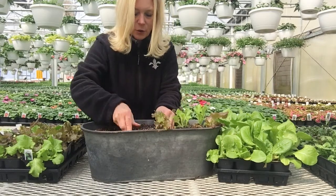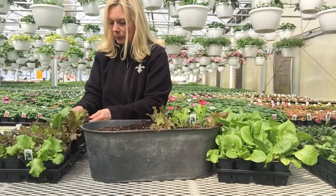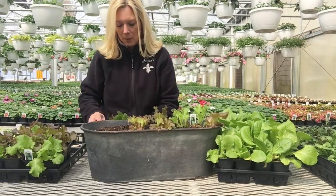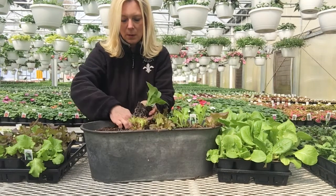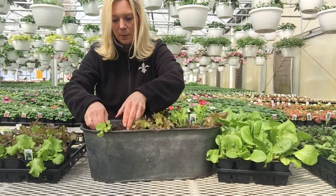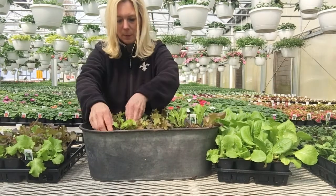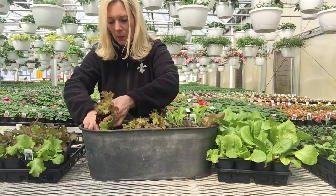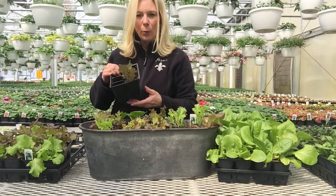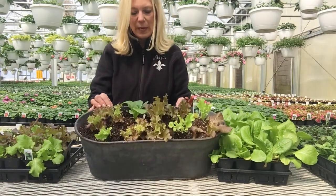I love the color of this — this is so pretty. This is called Bistro lettuce. I'm counting out my plants: 2, 4, 6, 8, 9, 10, 11 — what's one more, we're going to stick one more in there, we'll put them right in the center. So I have 12 plants of the Bistro Lettuce.